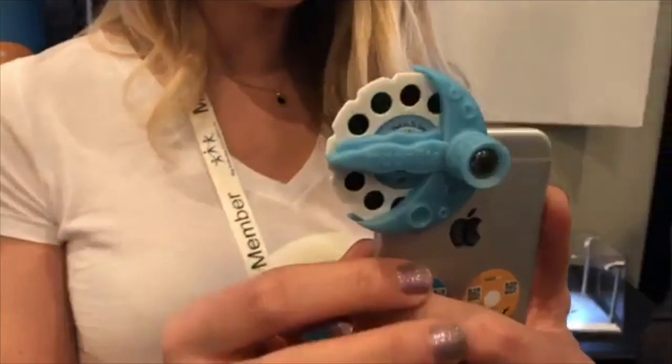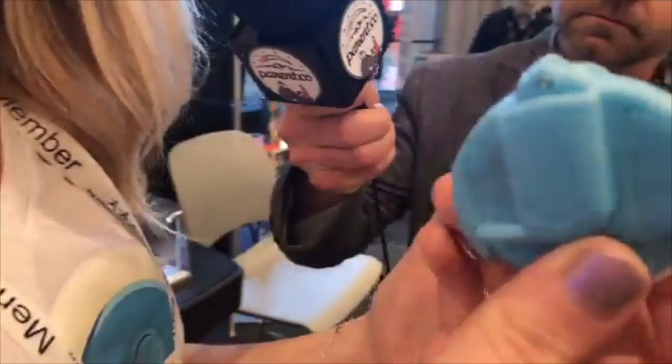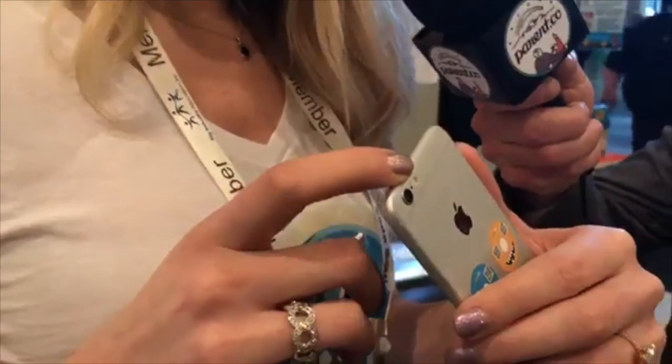So this is the projector itself. There's nothing in here really other than plastic, which is fantastic. It's all powered through the flashlight of your phone.